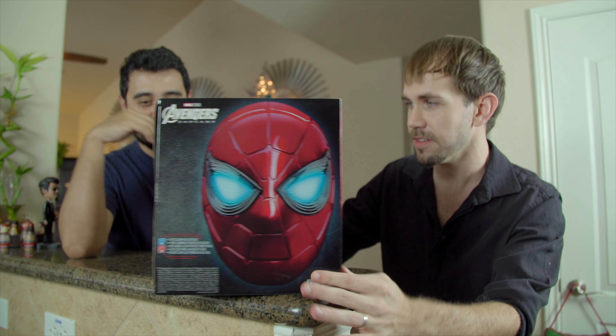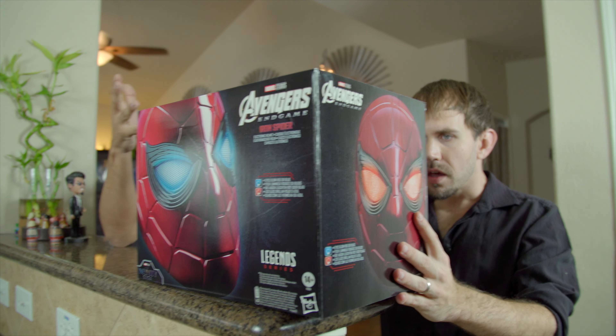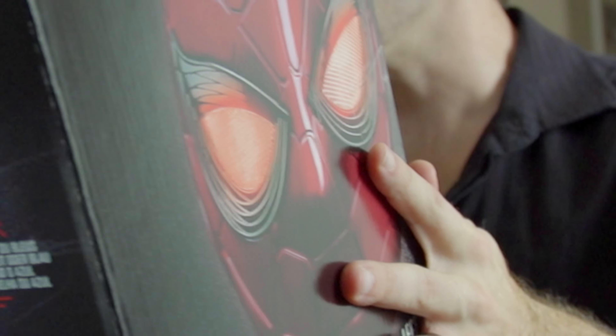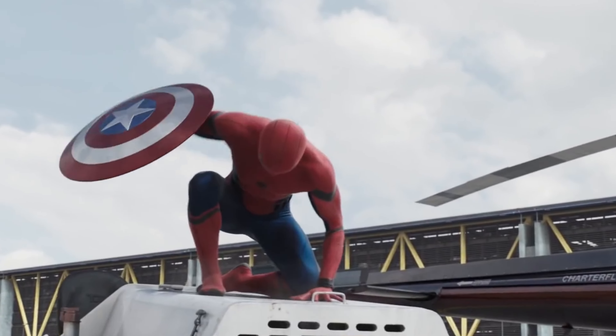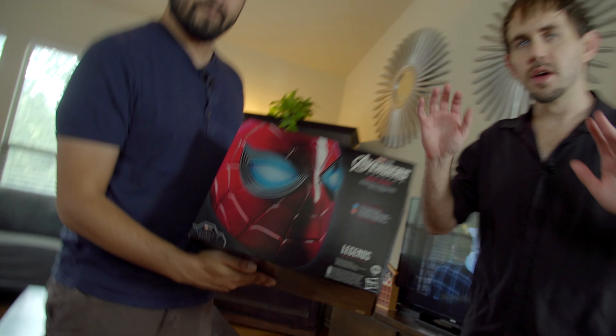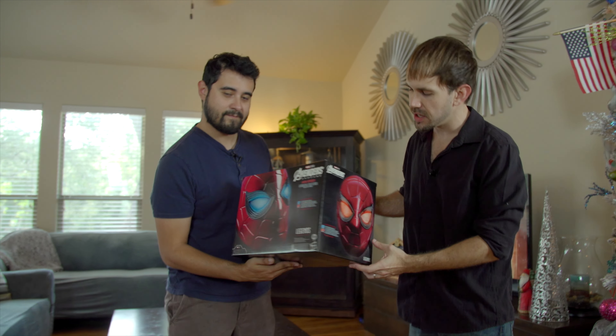This might be on the Christmas list of every single little boy and girl who is a fan of Spider-Man right now — but only if they're on the nice list. So Taylor, what are we looking at? What is actually included in this helmet? These eyes glow, so you can actually put this on your face and become Spider-Man himself. Everybody's dream come true. Here it is. The moment of truth — I want everyone to get a good look here.